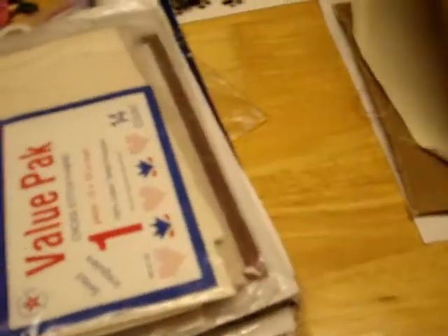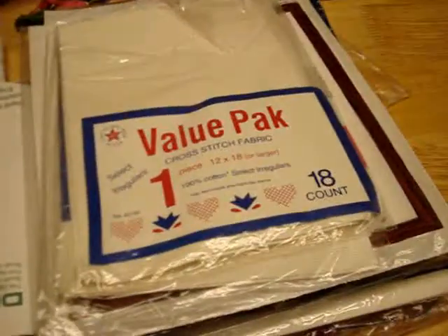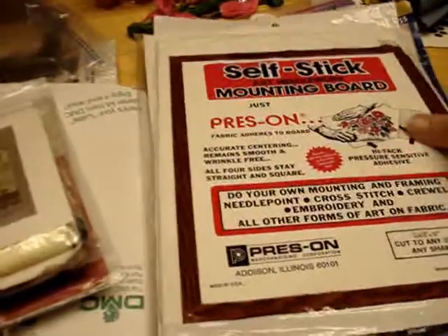There's also canvas - looks like 11 count, 100% wool, made in Madeira. And some value packs - I don't even know if they make these anymore. There's an oatmeal color 14 count, and a couple packs of 18 count 12-by-18 value fabric. Plus a self-stick board.